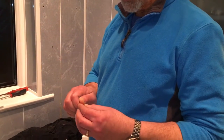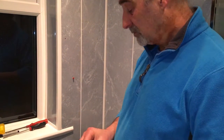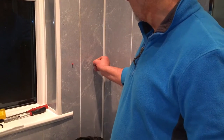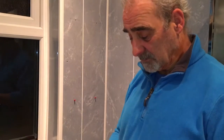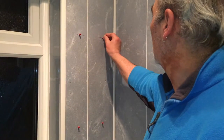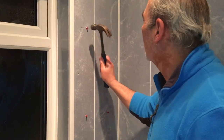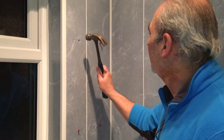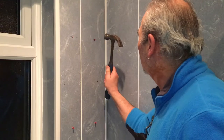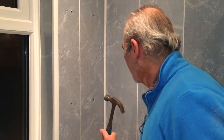I'm going to stick the roll plugs in. In some cases you may need to tap them in with a hammer, or some will just go straight into place. We're tapping that one in, and again that one. And so on and so forth — that's what the hammer is for. Greatest tool ever invented. Now they're in place and ready to hang the cabinet.